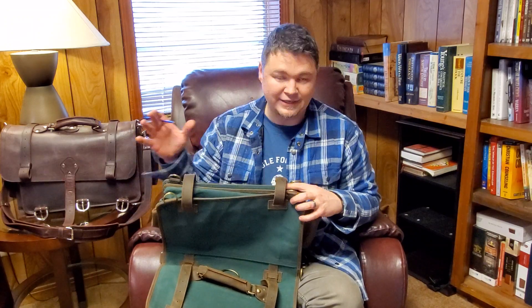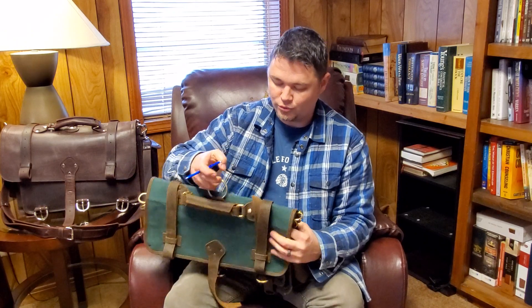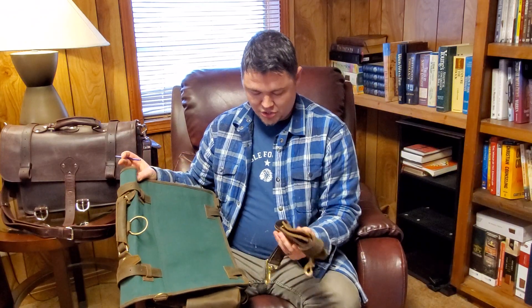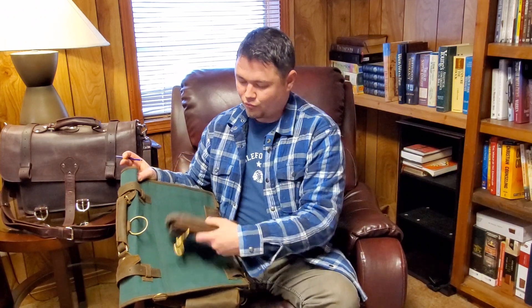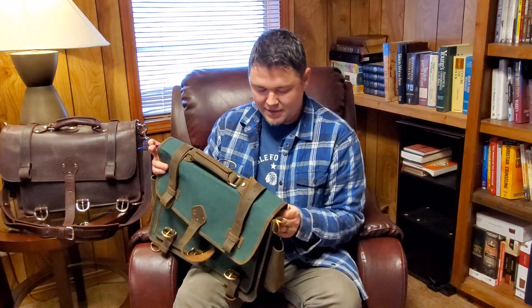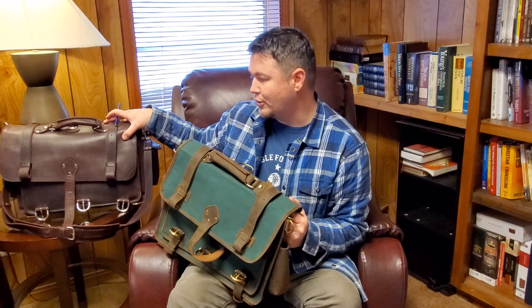You can latch things down however you want. You'll notice this ring at the bottom — if you wanted to, you can hook a hook here, run your strap through and to the other side, and carry this like a backpack. This is going to be a little bit lighter than the leather one. I've carried the leather one backpack style before, but I prefer to carry it over the shoulder. You have the option to do that with this bag as well.